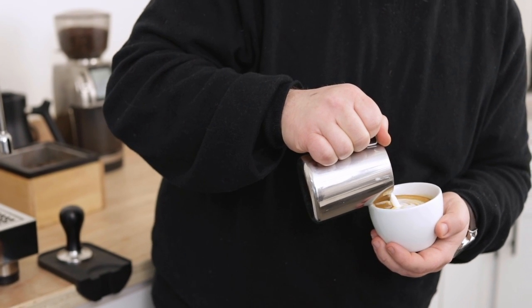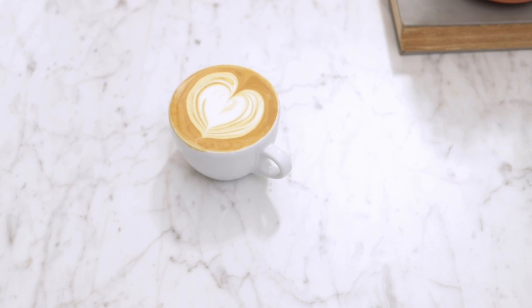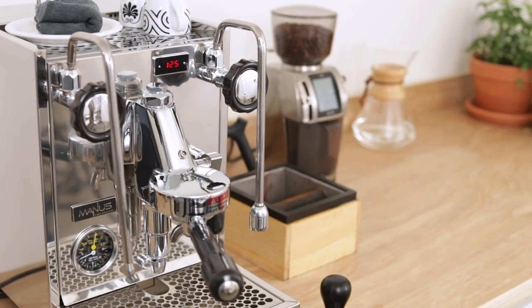Hey folks, this is Mike Green with Prima Coffee and today we're talking about how to pour latte art. Latte art is one of the most recognizable hallmarks of specialty coffee and it's something that you probably see at every cafe that you visit. So long as you have a way to make espresso and a way to make micro foamed milk, it's something that you can do yourself as well. Today we're going to talk about what you need and what you need to know to be successful.